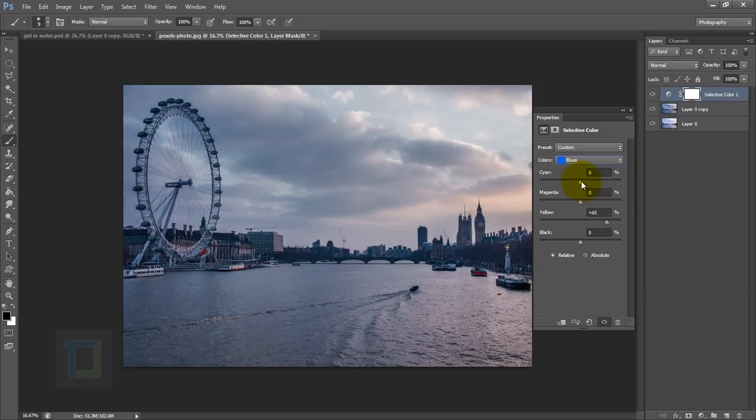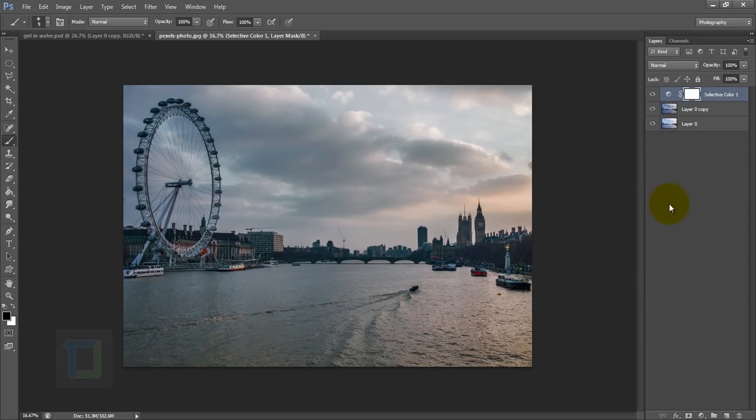I added a little bit of cyan, then I went to my neutrals and added some yellow. We need a little bit of blue so it doesn't go way over the top — somewhere around 19 is fine. Go and play with the cyan; minus 3 is good. That's it for those changes, so close it.